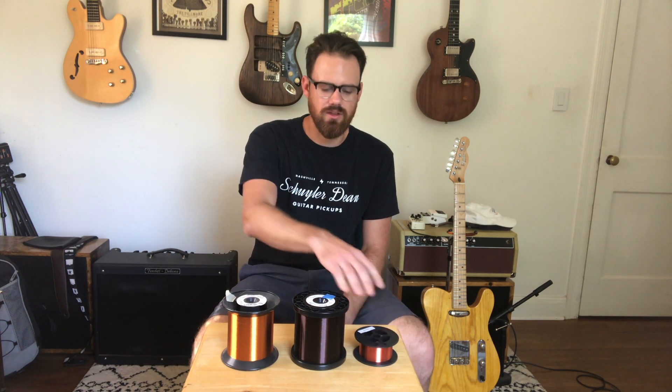I just watched a video on YouTube — Dylan Talks Tone — and he talks about these three different types of coil wire and how they differ. He was saying that the plain enamel 42 gauge wire sounds the same as the poly 42 gauge wire, because the wire is exactly the same and the insulator on the outside is the same thickness, therefore the tone is exactly the same.